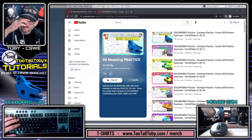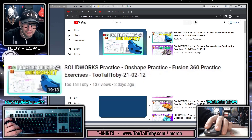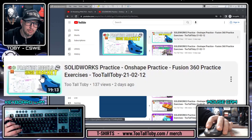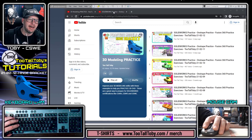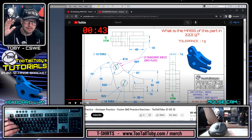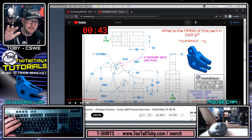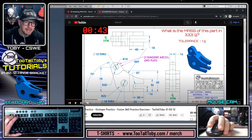Hey, what's up guys, Too Tall Toby here and welcome to another tutorial session where today we're going to try to solve this guy here — the hinge bracket. This was a practice model that I posted last week, and you can see here what the drawing looks like. If you haven't had a chance to do it yourself yet, maybe you want to pause this video and give it a try yourself.